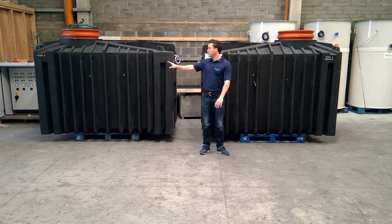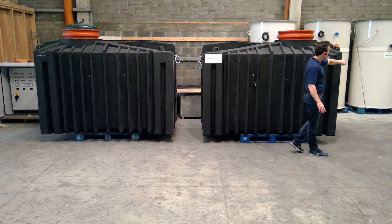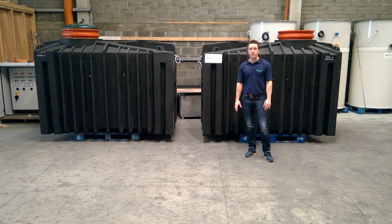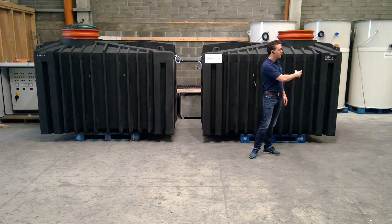Tank one is to my left, tank two to my right. The inlet to tank number one is a four inch or 110 millimetre push fitting — very straightforward. You just connect your four inch pipe straight into the tank.